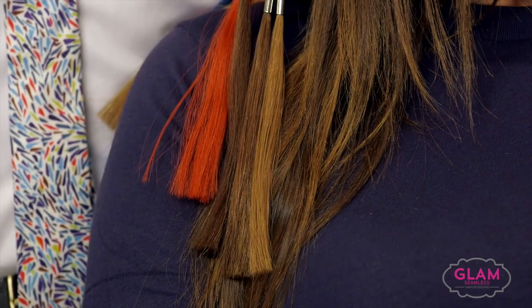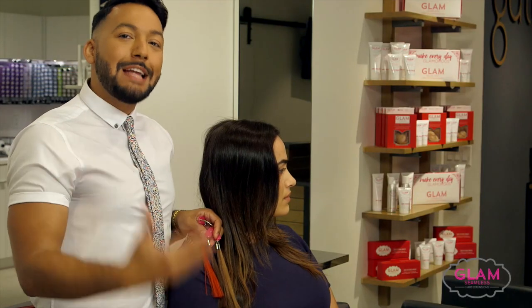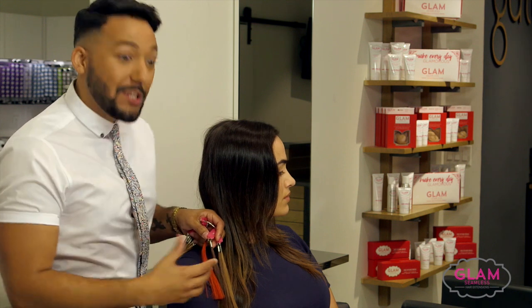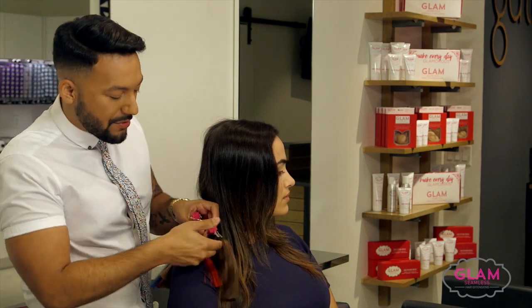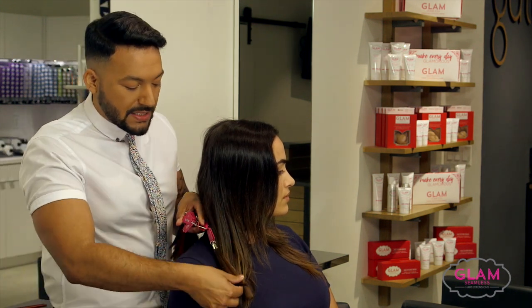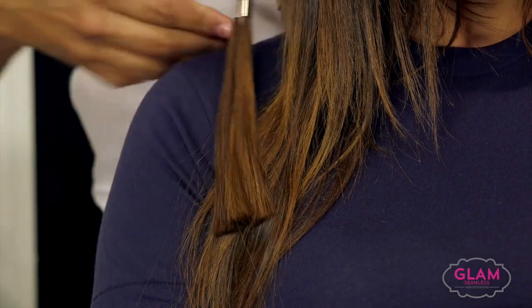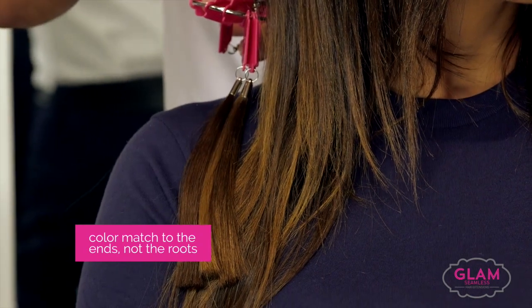You really want it to be as natural as possible, and mixing in the colors really makes it look natural. So we're looking at the three, the four, and the six — this is going to be her color blend. Again, match it to the ends, not to the root.